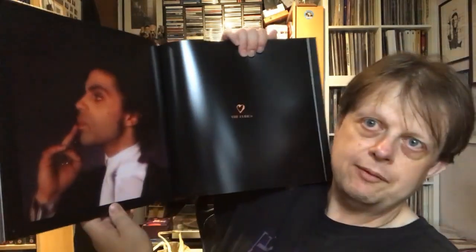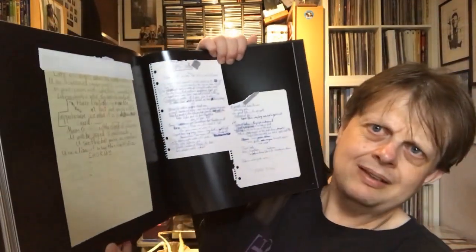Definitely lots of images. We're only just over halfway. And some more text now. The lyrics, which I think are Prince's handwritten lyrics — yes they are, all the various things he scribbled lyrics on. These are lyrics to some of the bonus unreleased tracks as well, not just the original album tracks.